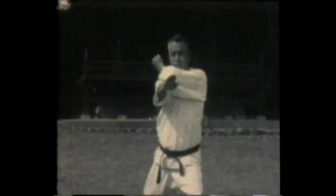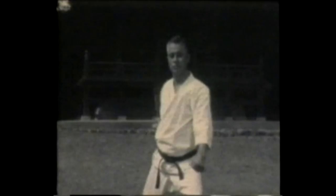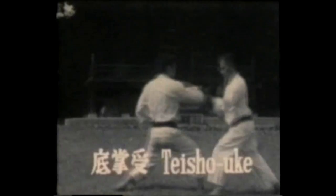Again, there is a rotation involved in performing this technique. Gidambarai. Palm heel block.